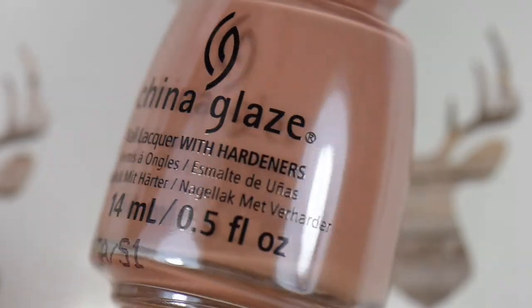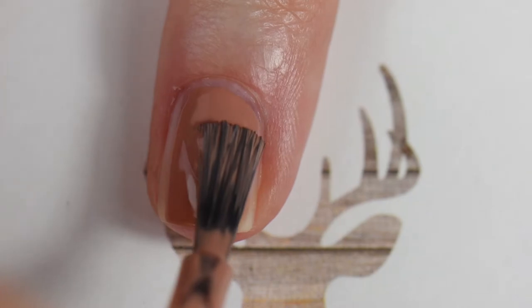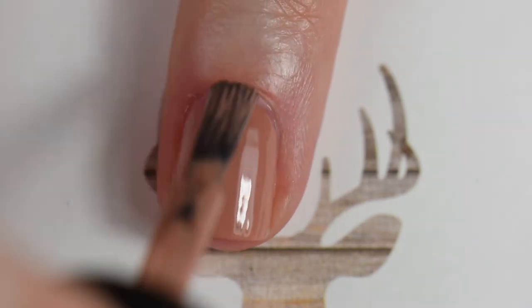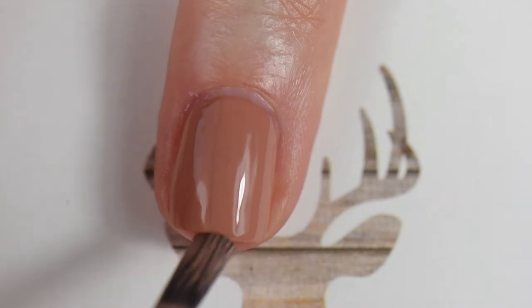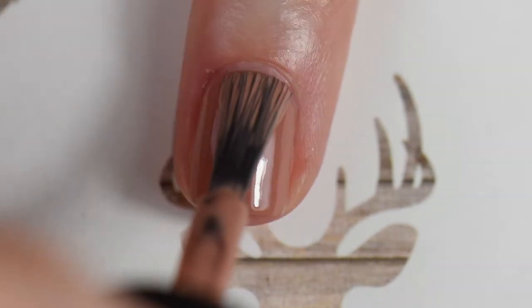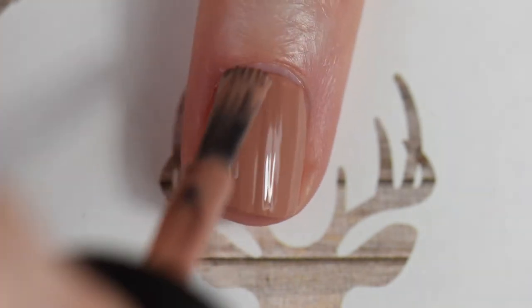On my ring finger I used China Glaze's 'To Snuggle is Real.' This is from the Autumn Spice collection that China Glaze had for this year's fall collection, and I really enjoy this. I did two coats so that I could do some reverse stamping that you're going to see later on in the video. I love the formulation.